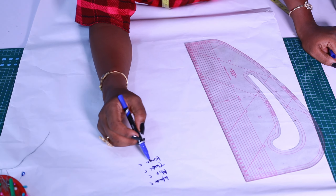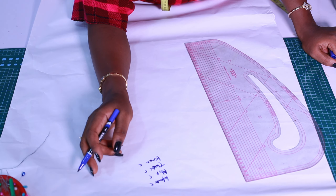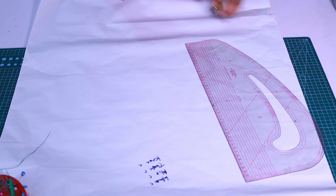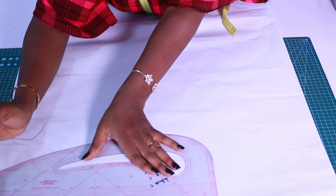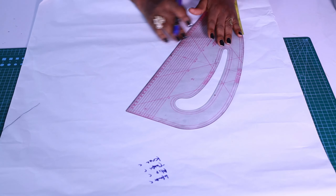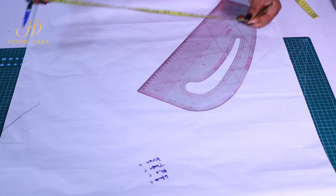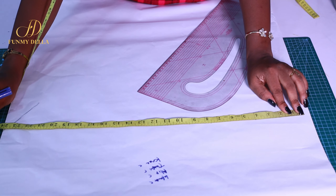First, I'm writing out the measurements you need: your waist measurement, your hip measurement, your thigh, and then your knee measurement. The first thing you want to do is draw your margin — that's very important. Then you get a crotch extension. Your paper must be up to half of your hip measurement.